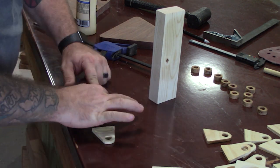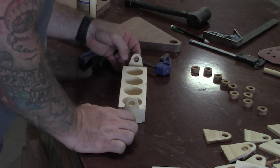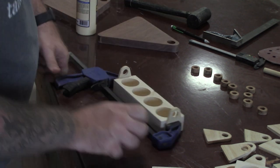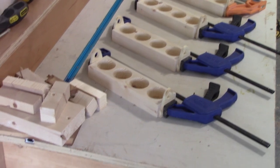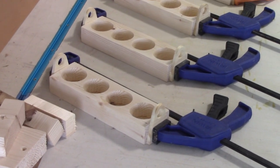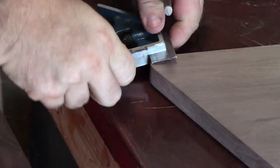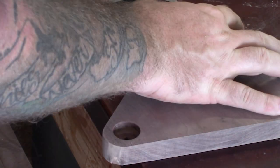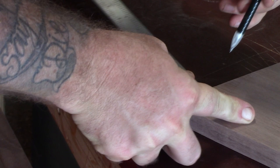I'm just going to use some Titebond, then use the little pistol grip clamps to hold that on there so they can dry. Now we'll let them dry. I set them all nice and pretty so I can look like a professional YouTuber. I'm going to measure and put the last two pockets in there that I told you I forgot about — I'll just go to the drill press and do that at this point.